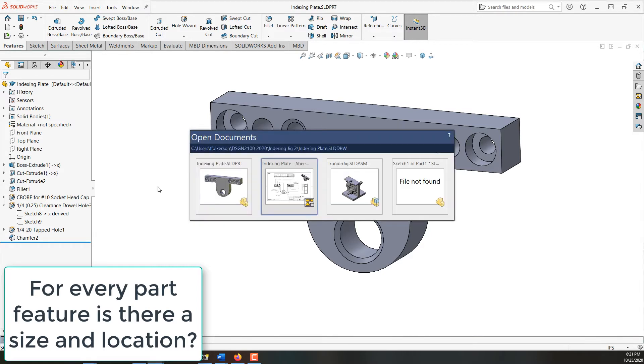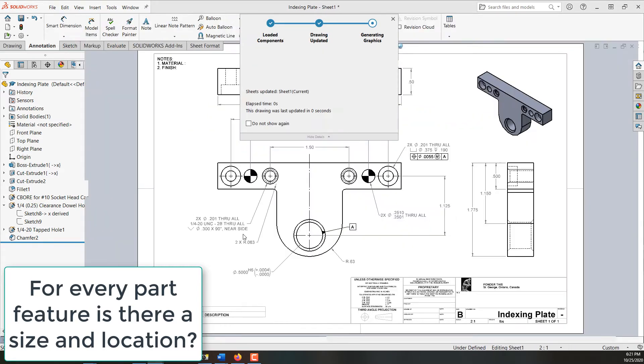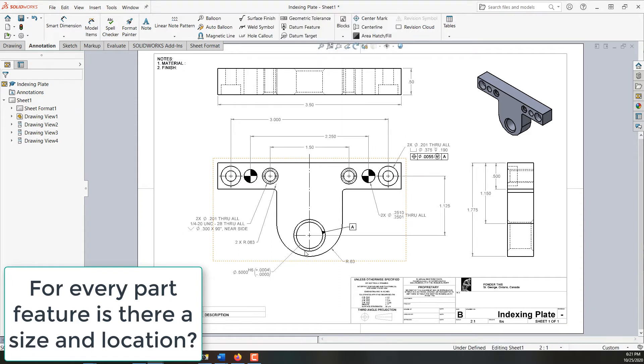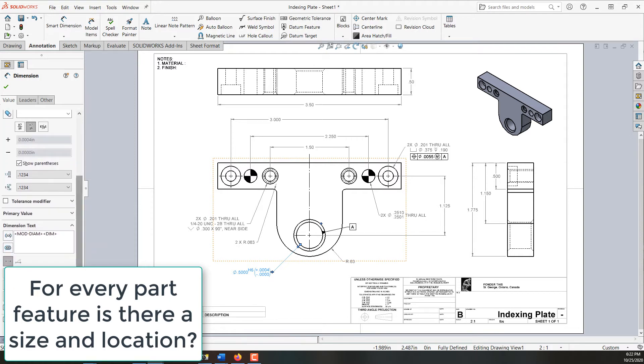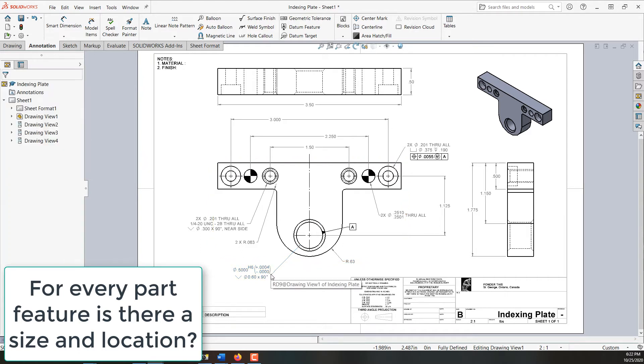Then I'll go back to my drawing and I need to add that countersink to the hole callout. I'll select this hole callout, scroll down and tell it I want countersink for diameter — 0.60 will be plenty, by 90 degrees — and say okay. I've updated that hole callout.